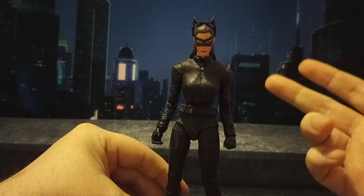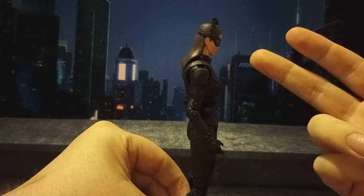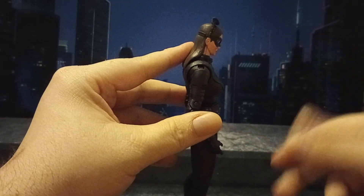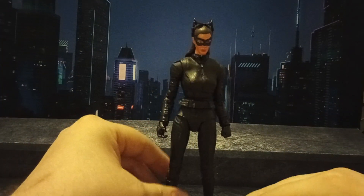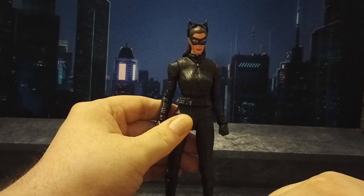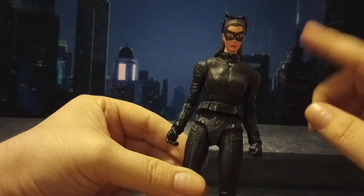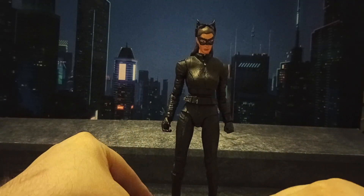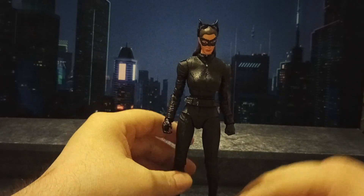The head sculpt is actually good. I did hit it with a pretty generous coat of flat matte finish using Vallejo paints. I was also considering trying to track down the variant version that had the goggles down and making the heads interchangeable, which would be easy to do. But I haven't really had a lot of means to just be buying figures.